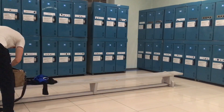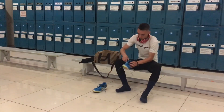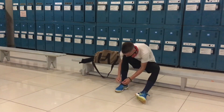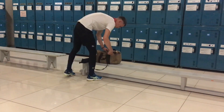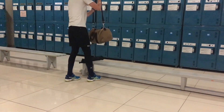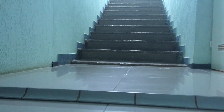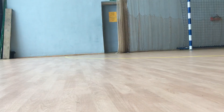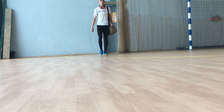I give him all my love, that's all I do-do-do. And if you saw my love, you'd love him too. I give him all my love, that's all I do-do-do.